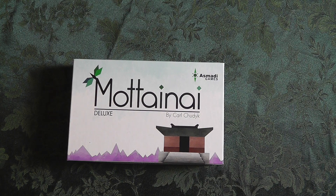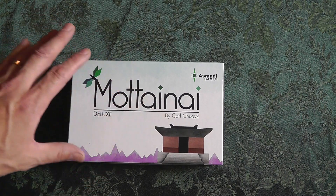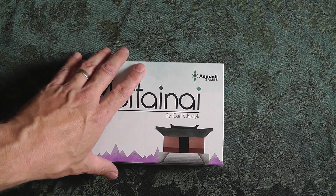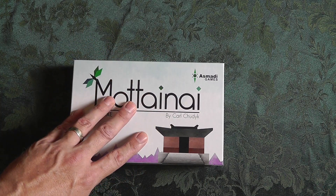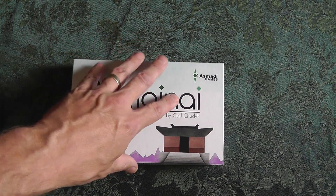Hey, it's the Chief of Bonding with Board Games with another unboxing. This is called Matanai Deluxe from Asmati Games. It means Little Souls in Japanese, which means everything has some importance. Carl Chetix and I happen to have Gloria Roma Black Box — I know a bunch don't — and this is supposed to scratch that itch for you.